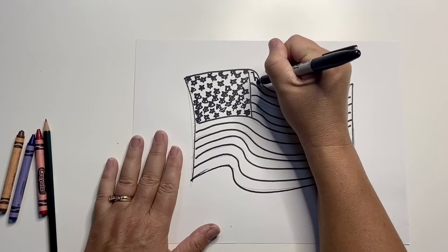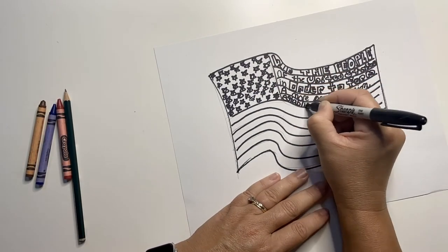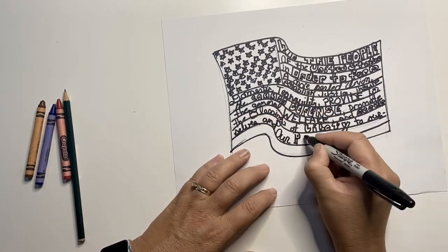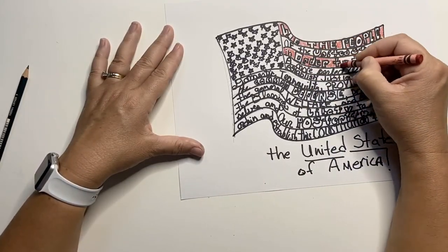Now, we're going to write the Constitution along the stripes. Use all different kinds of types and fonts to make it interesting, and use the Sharpie for your text. Just fill in what you can — you won't be able to write the whole Constitution. Then, once you're done writing the words in, go ahead and color the flag.